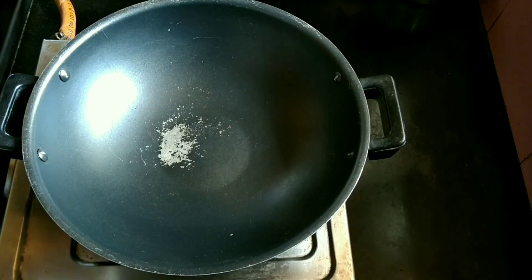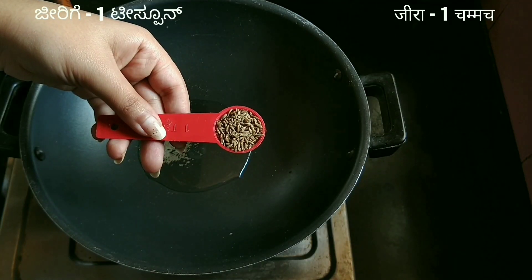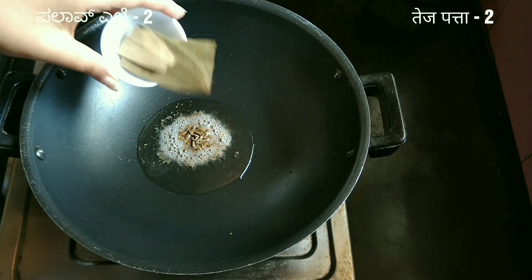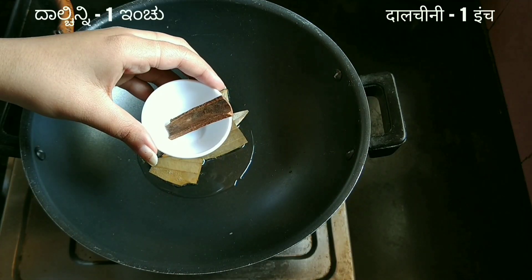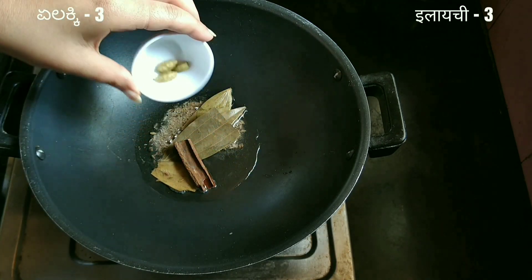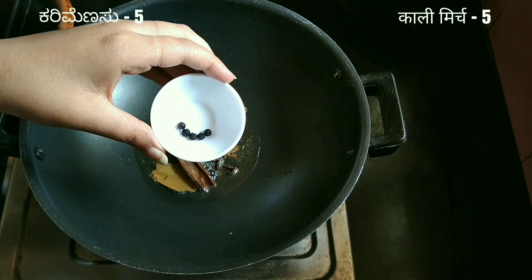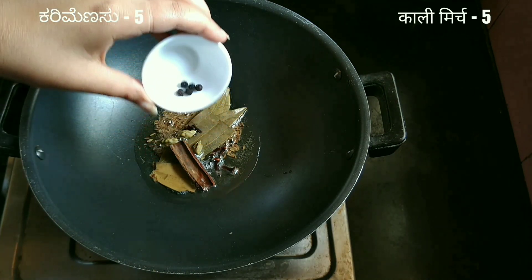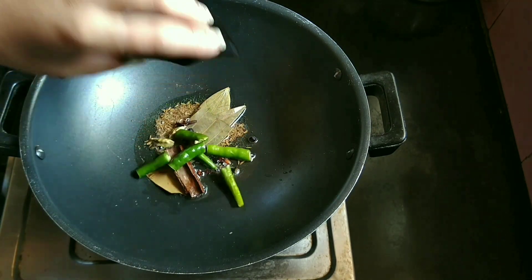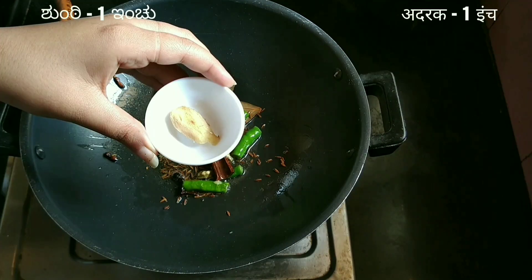Take a kadai, add one and a half tablespoon of oil, one teaspoon of cumin seeds, two bay leaves, one inch of cinnamon, three cardamom pods, six cloves, five black peppercorns, and two green chilies. Sauté them for about a minute on low flame.